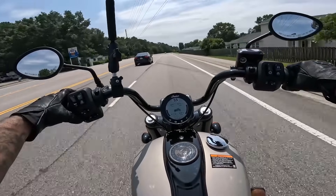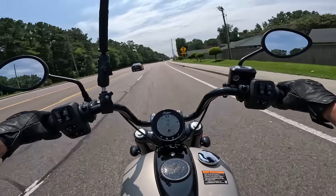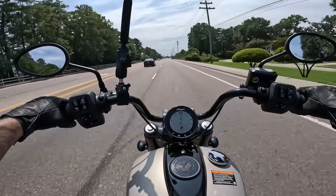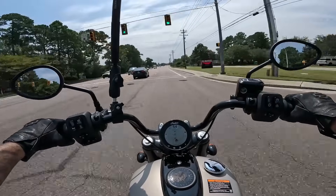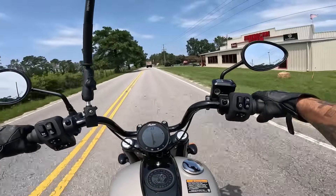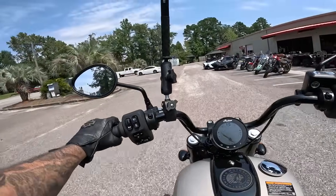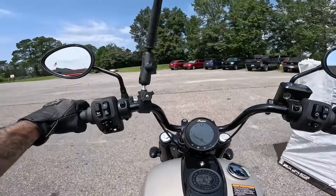I definitely like the Ride Command better on the Chief — it gives you way more options and is just way more useful than a standard gauge cluster. The position of the screen is also better. The Springfield is really stable in a straight line because of the weight. When you lay into the throttle on the Chief, it feels like it wants to throw you off the bike — the ledge on the Springfield seat does a much better job of keeping you planted. It's a combination of that torque and the hard seat honestly.